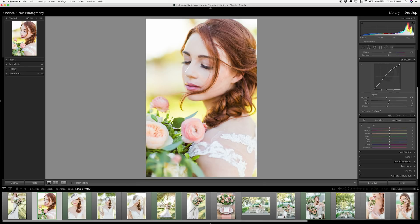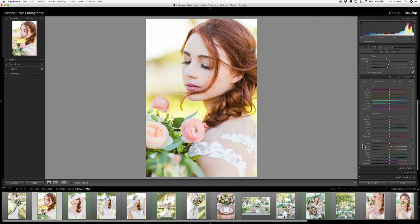Once you have your basic image adjustments, there might be certain colors or tonal areas you want to adjust individually to dial it in and make it awesome. This is where HSL sliders come in handy. In this particular image the greens are looking a bit fluorescent and are distracting from the subject, so I'd like to adjust them for a more filmic look.